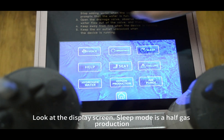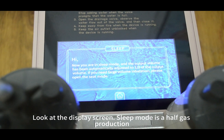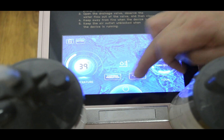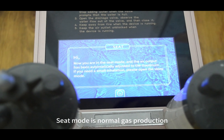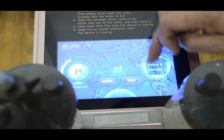Look at the display screen. Sleep mode is half gas production; normal mode is full gas production, and you can adjust it to the maximum. Turn off the seat mode.